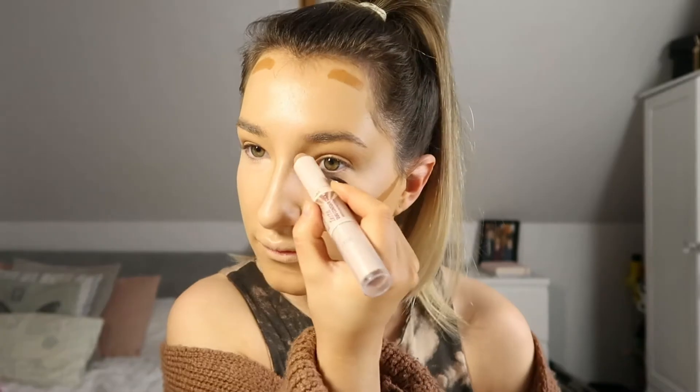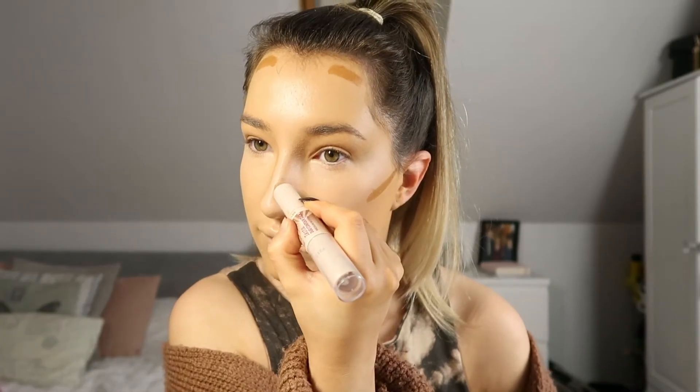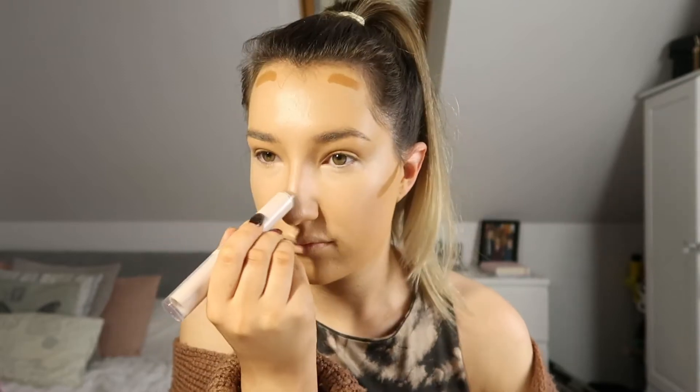Then I'm going in with the Rimmel London Insta Geo Contour Stick in the shade Medium. I just use this around my nose because it has a cooler undertone which is better for contouring.